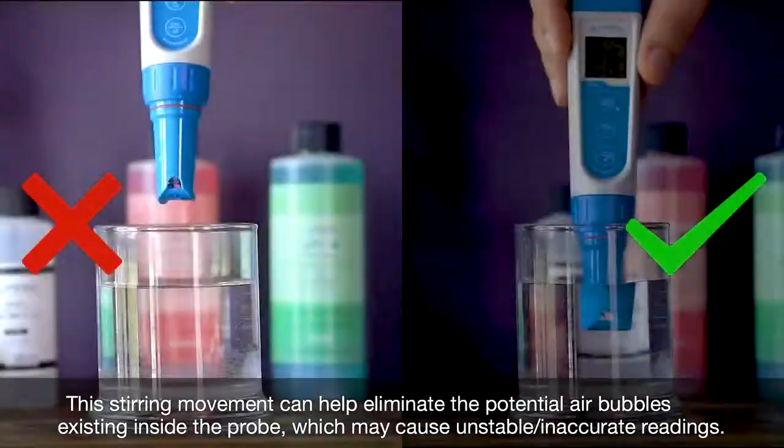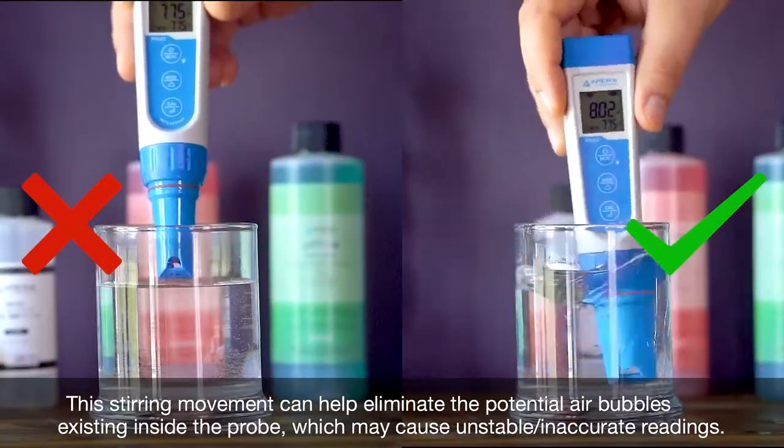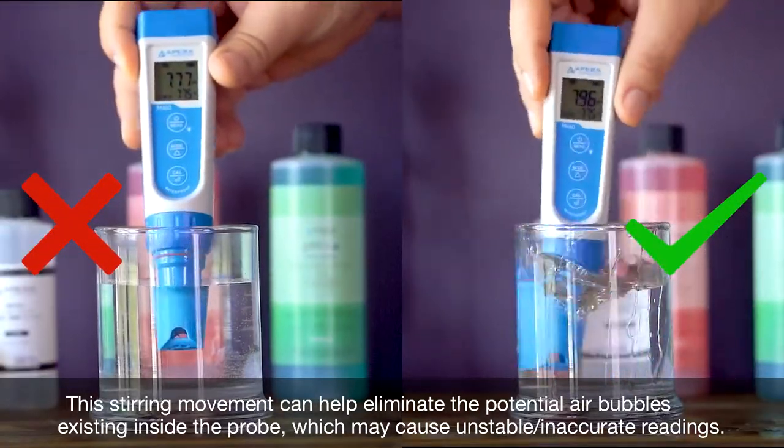The stirring movement can help eliminate the potential air bubbles existing inside the probe, which may cause unstable or inaccurate readings.